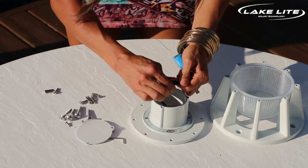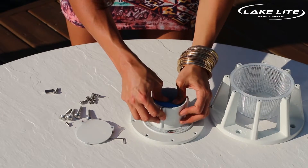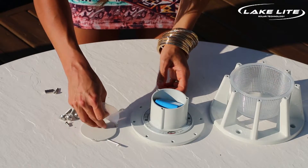Once you have it tightly secured, tuck the wire back inside and place the battery on top. Now it's time to replace your cover.